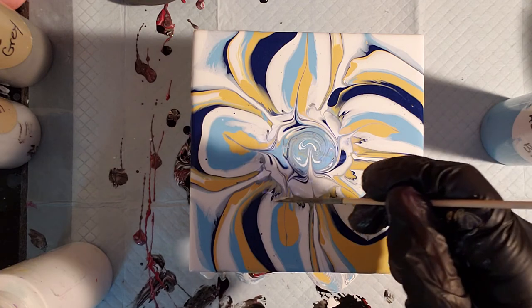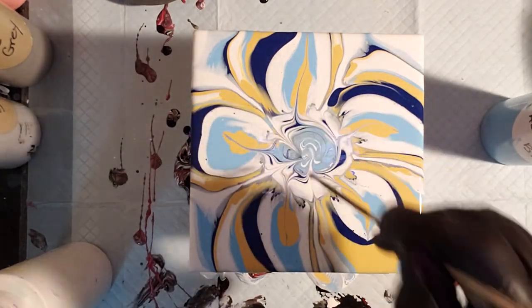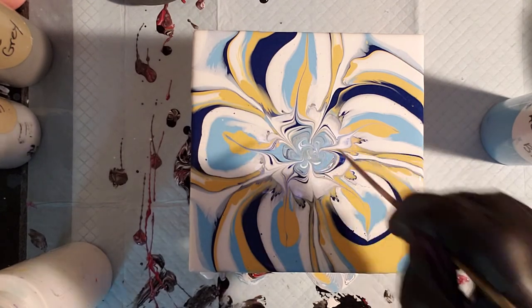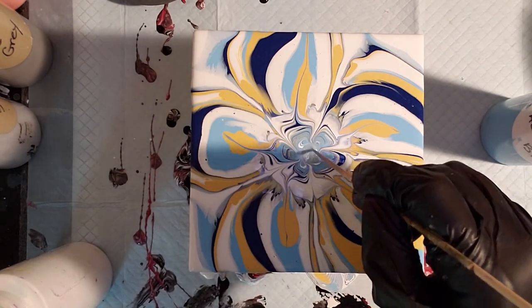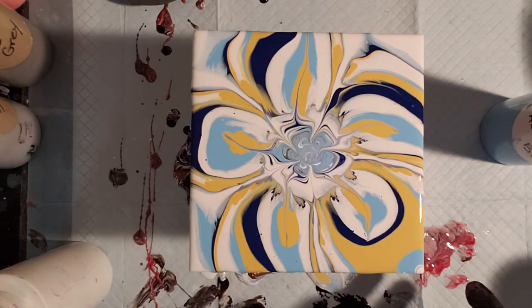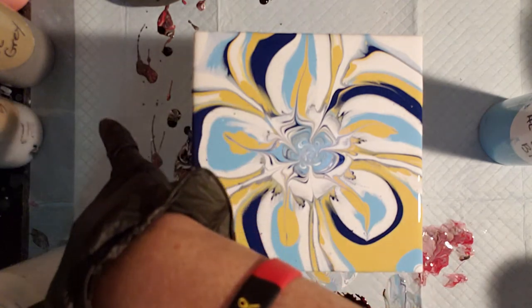I'm just going to pull in from in between the petals, pull that in, flip my skewer over and give it a little twirl. Okay, there is number two! I really like those colors together.